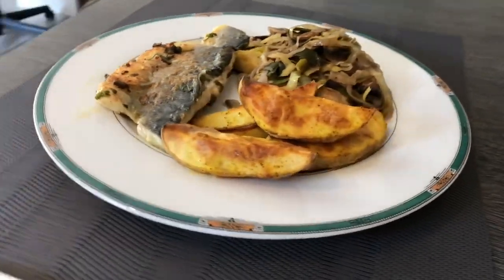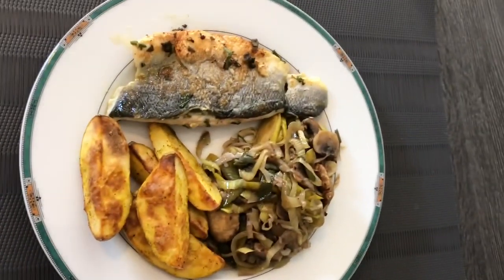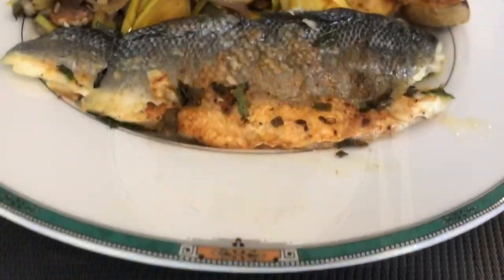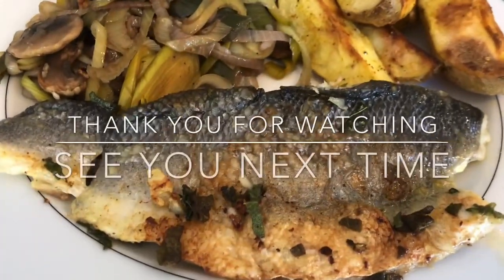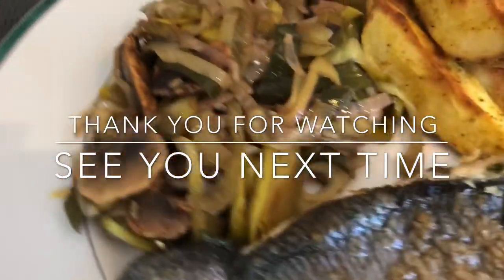It's the end of my video. Thank you for watching! If you like this video, please click like and subscribe to my channel and ring the bell so you will be updated on my next video. Thank you for watching. It's me again, Piyana — see you next time!